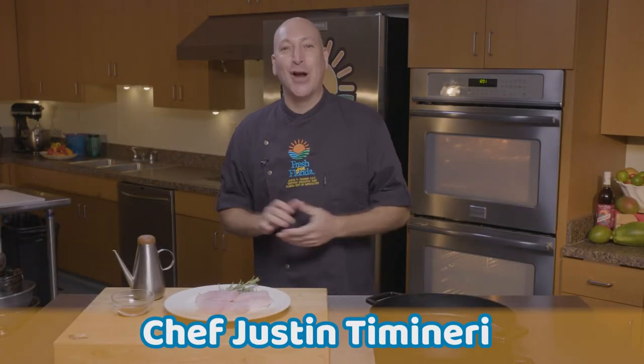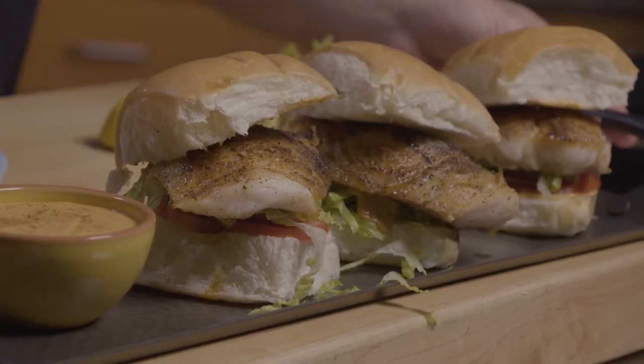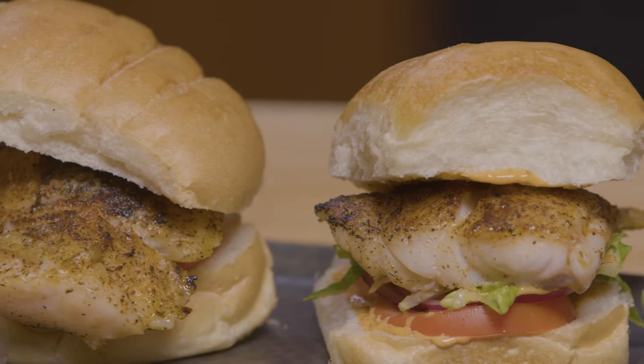Chef Justin Timonary here with Fresh from Florida, and today I'm super excited. We are making Blackened Florida Grouper Sandwiches — the classic Florida Blackened Grouper Sandwich. This is a fun, simple, and easy recipe that is incredibly satisfying, so I hope you guys will make this at home.